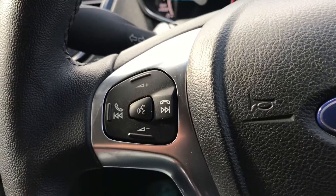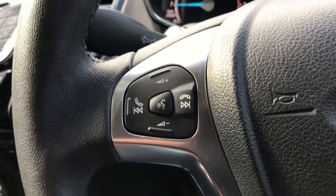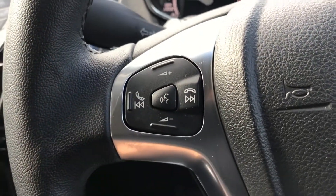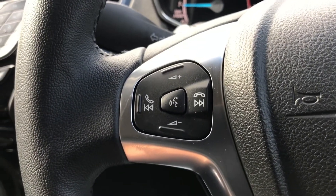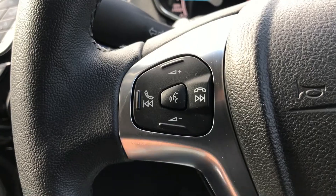On the steering wheel, on the left-hand side we've got stereo controls, as well as a button in the middle which is voice activation for the phone. Once you've paired up your phone, press that button and ask it to dial someone in your contacts list and it will do that for you.